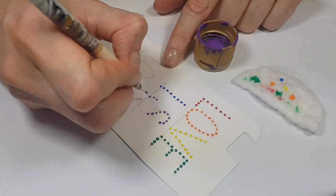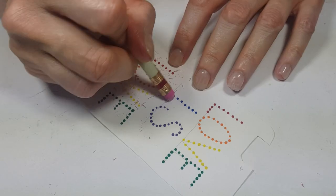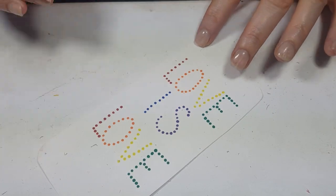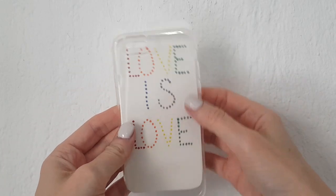I'm just going to be using the dotting tool to write all my letters with dots. Once it's dry, I'm just going to erase my pencil marks.